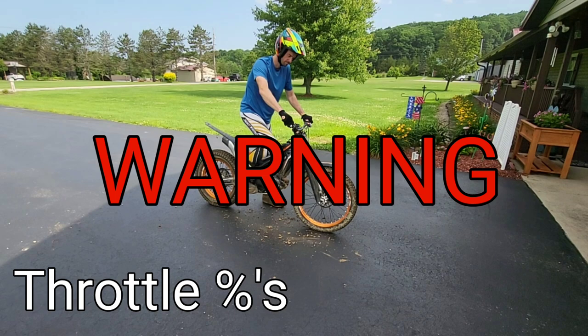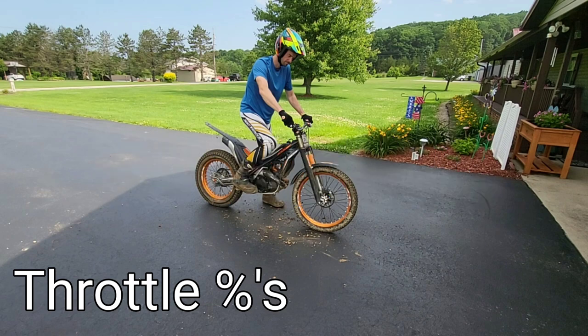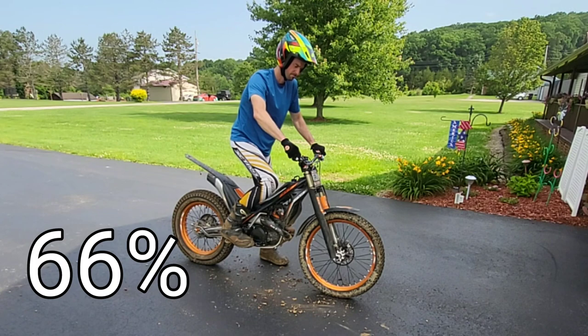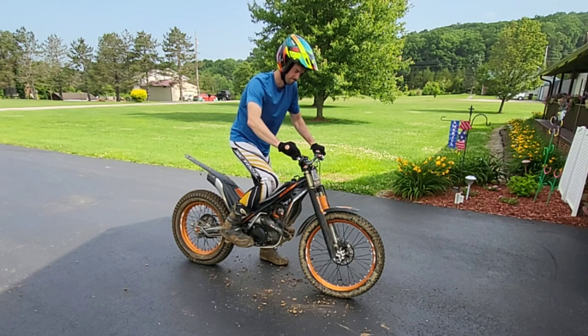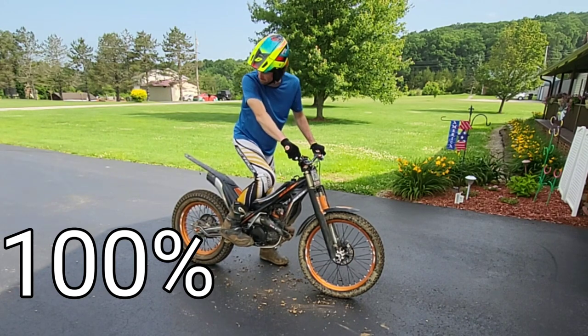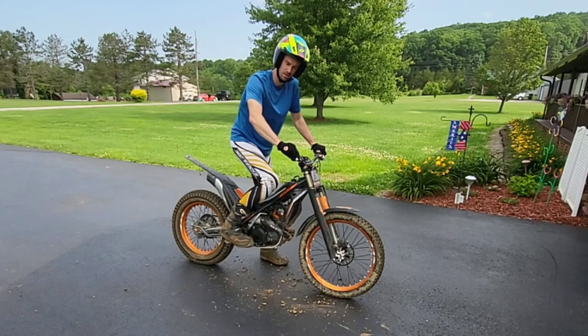Starting off, we're just going to look at using the throttle and understanding full throttle versus a first third, two thirds, and then full go. If you're anything like me, you potentially have never revved your bike all the way to the throttle stop. I hadn't done it for the entire first year I owned the bike — it's something to get over: that RPM anxiety, afraid the whole bike is just going to take off on you.